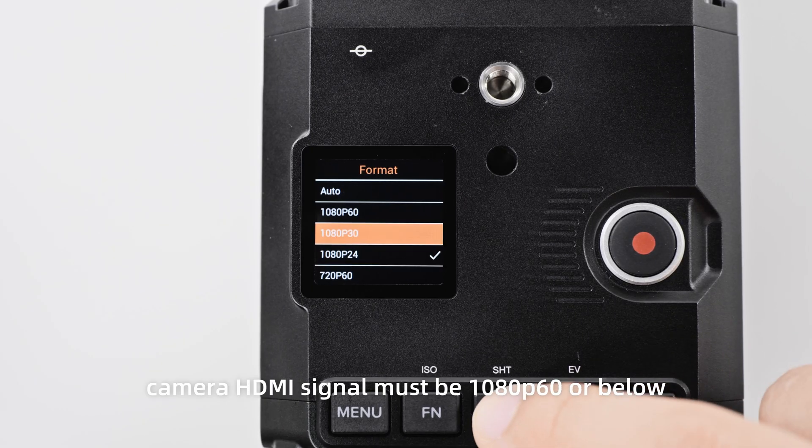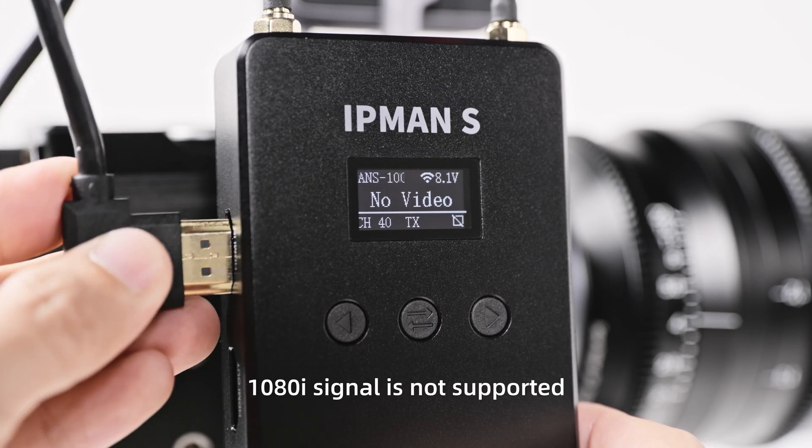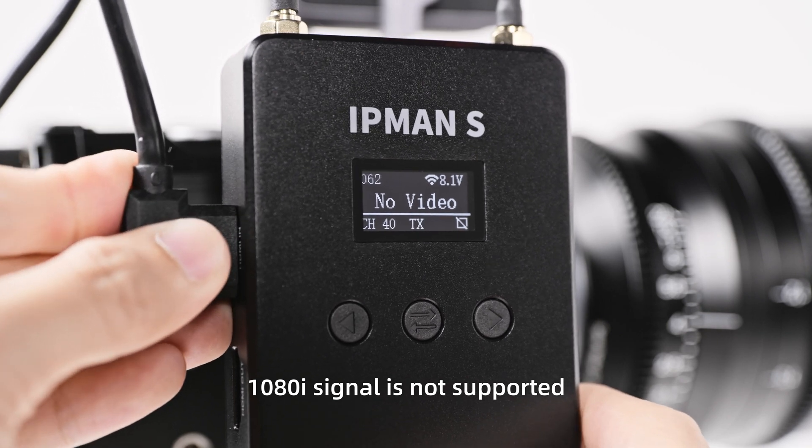Pay attention that the camera HDMI signal must be 1080p60 or below. 1080 interlaced signal is not supported.